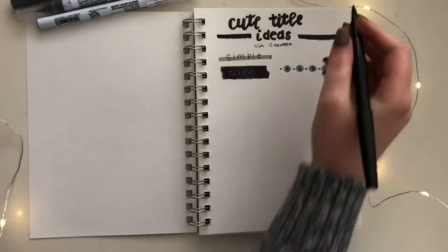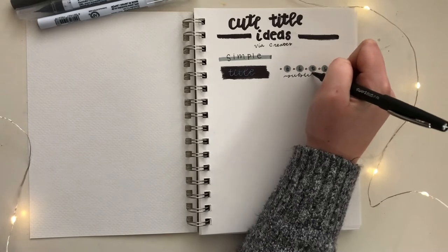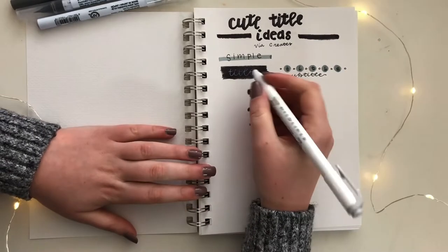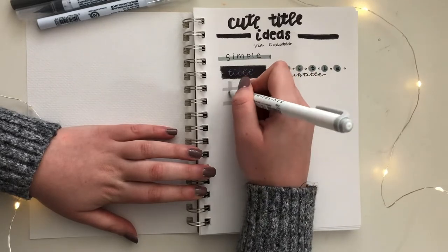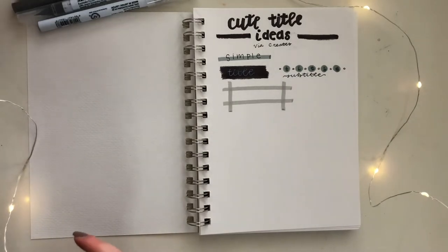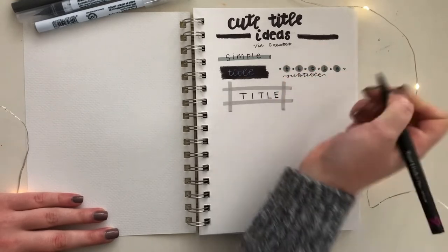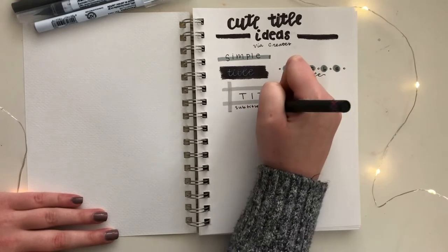If you have a subtitle that you'd like to include with this title, I recommend writing it in a flowy cursive or just a handwriting that's different to the one that's in the little bubbles. This step is of course completely optional. If you want to create a box but don't want it to look basic, you can always take a highlighter or marker and draw two horizontal parallel lines, and then at the ends, draw two vertical parallel lines and write the title in the middle. It's okay if the lines are not completely straight because it ends up working with the style of this title.